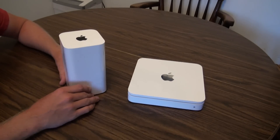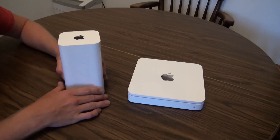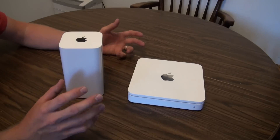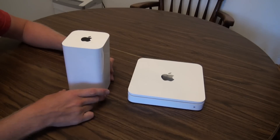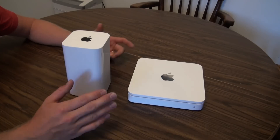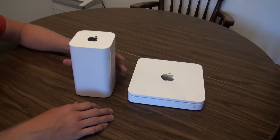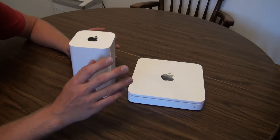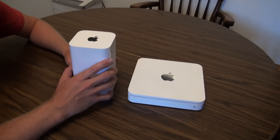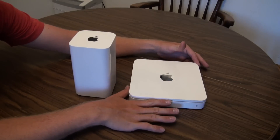I actually got the three terabyte this round. This is the three terabyte Time Capsule. A couple of things: substantially smaller footprint, but obviously substantially taller height. When I first ordered it, I thought it was going to be kind of funky and bigger than it actually is.